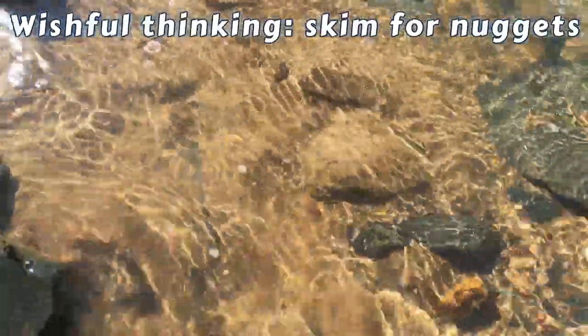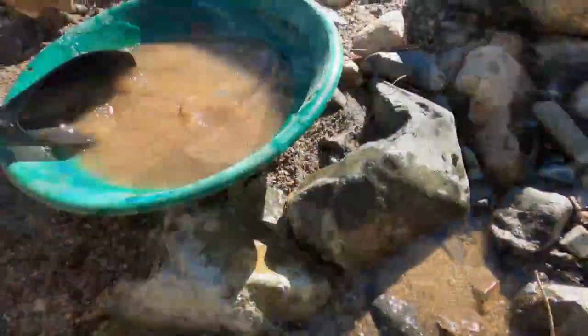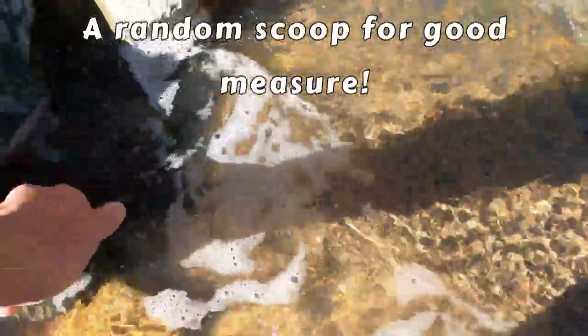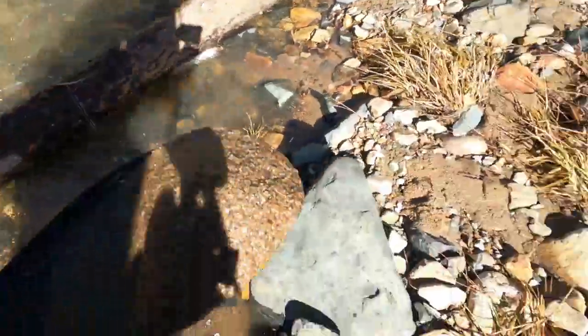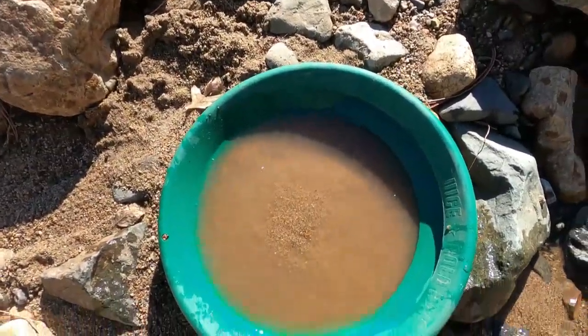I'm gonna skim this for nuggets. I probably won't get any nuggets — I'm not that lucky. I don't know if that's a good spot, but let's take a good scoop of that. We'll take that back and see what we get.